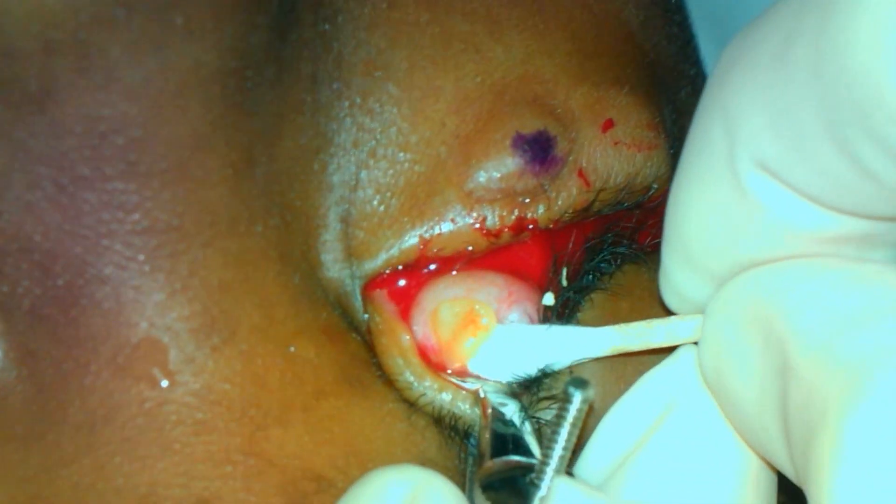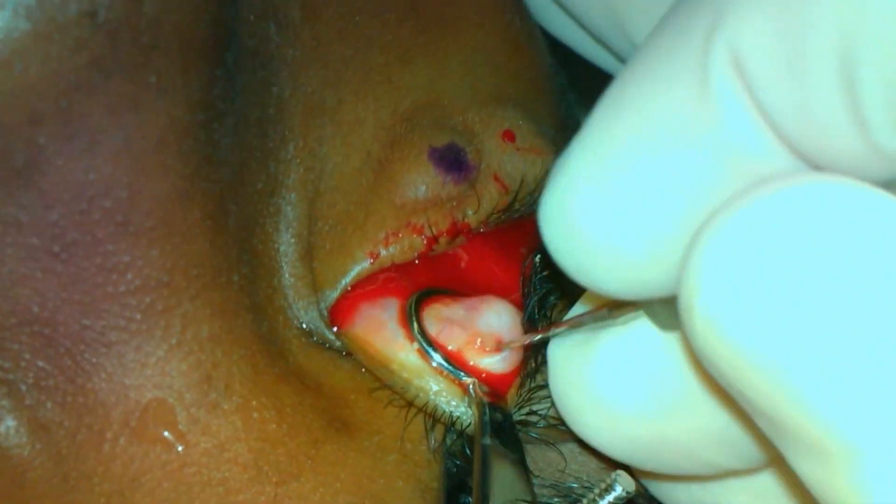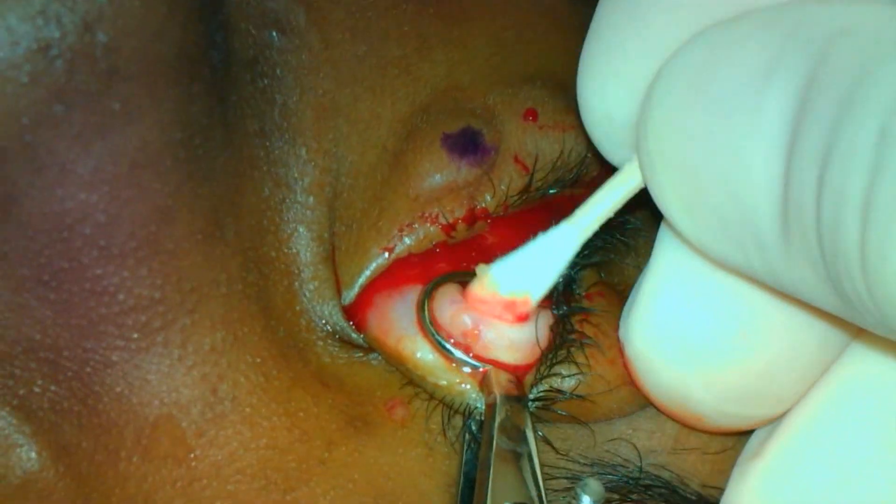The curette is used to remove the contents. Antibiotic steroid ointment will be placed over the area for all of the surgeries and an eye pad will be applied.